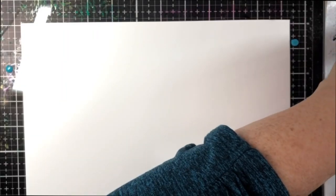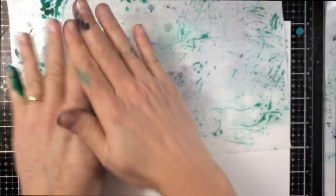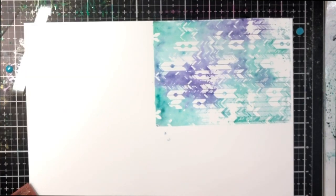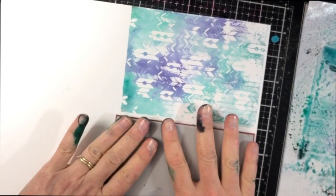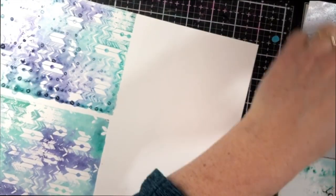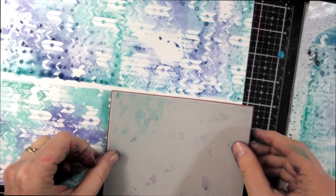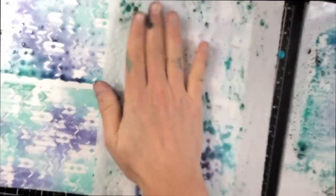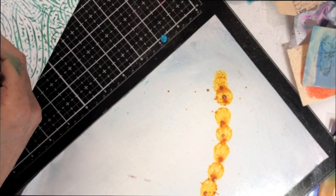The next sample uses distress stain daubers — you could also use reinkers, distress oxides, or any distress stamp pads, as any water-based media will work. This background stamp has more of an architectural geometric look and I wasn't sure I'd like it. I lost a lot of the fine lines in the first print because it was really juicy with a lot of water — you can see all the bubbles. But as I went on without adding more water, I actually liked the pattern even more. This may be one of my favorite pieces overall — beautiful, soft, and rich.